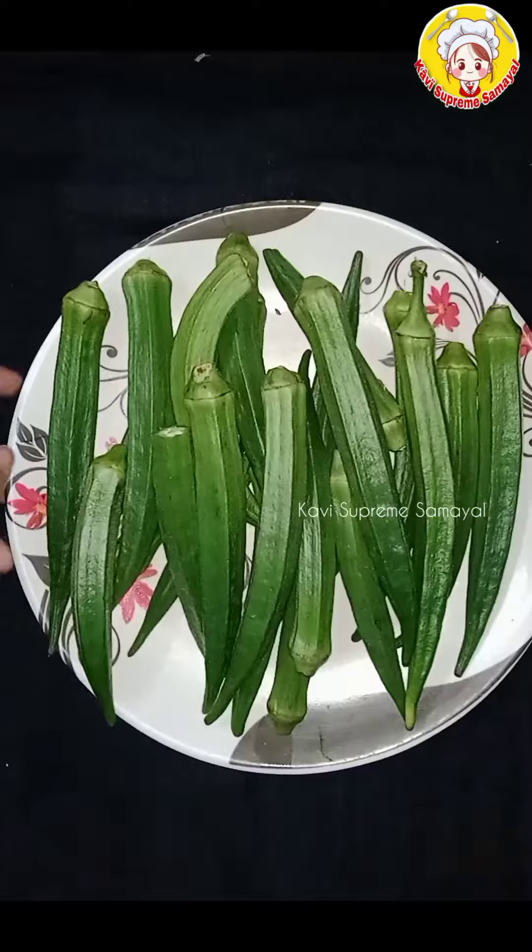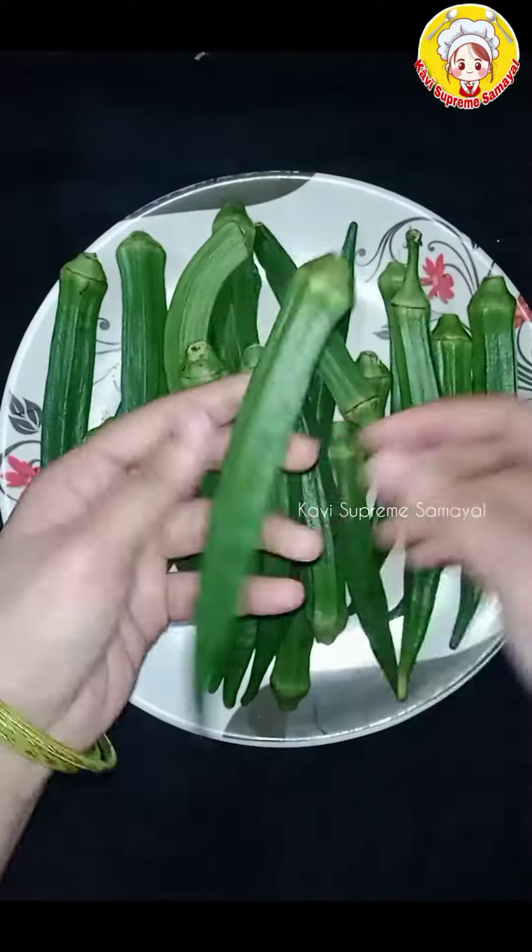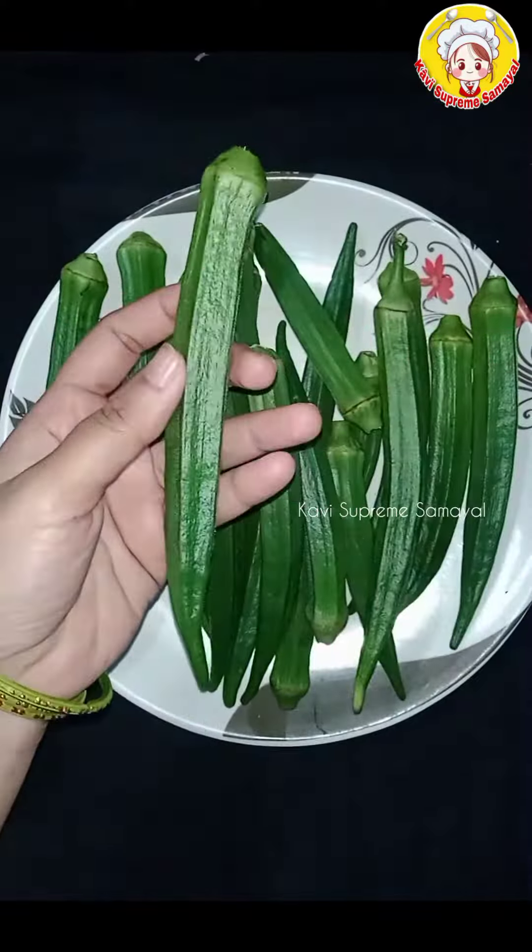Hi friends, this is Vendakava. This is fresh and fresh. This is one of the tips. Vendakava is also washed.